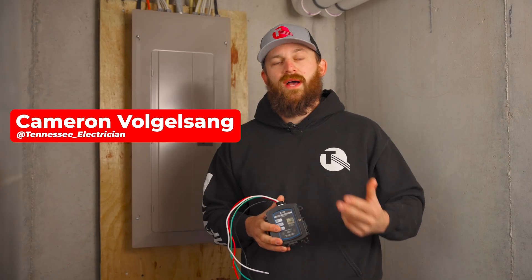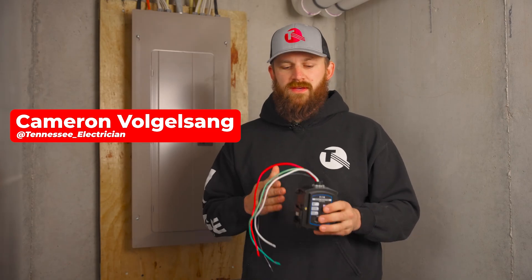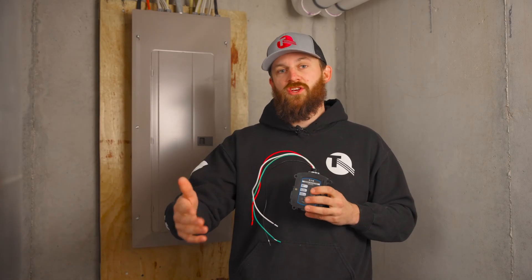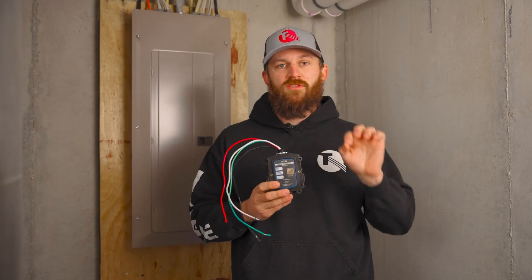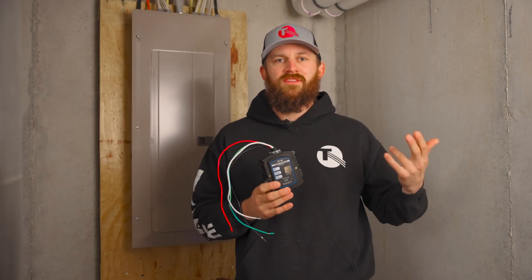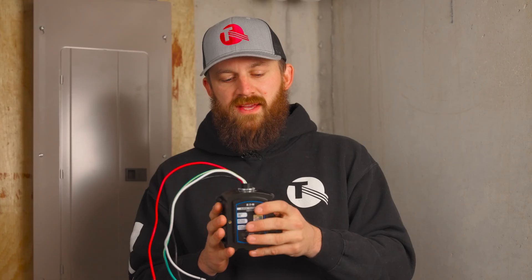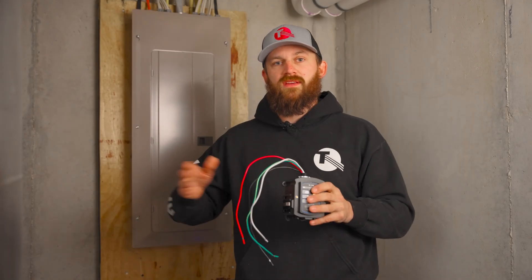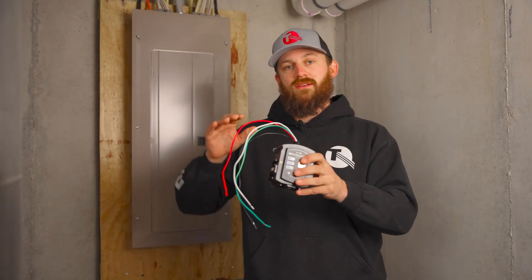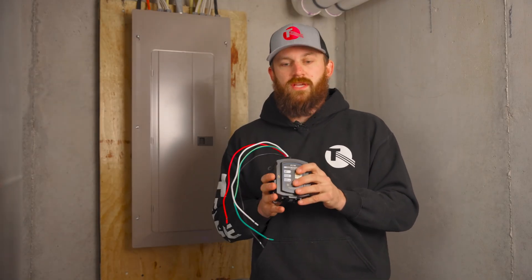A whole house surge protector works by minimizing the surges within your home. Many homes have small spikes and surges all day long — nothing significant enough to damage your equipment. But in the case of a surge that would damage computers, TVs, or even major appliances, you have a huge spike of energy that comes in. And if you don't have a surge protector, it's going to completely destroy a lot of your equipment.